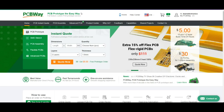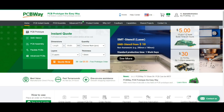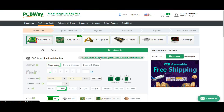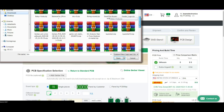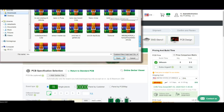I am ordering from PCBWay, a major sponsor of this channel — but I wouldn't use them if they didn't do great work, and they do, and they're fast. You just come over here to PCB Instant Quote, Quick Order PCB, add the Gerber file. There she is — SOIC to DIP-16.